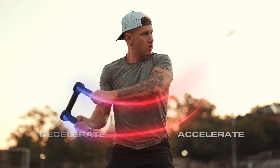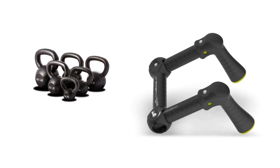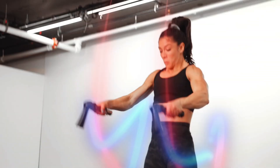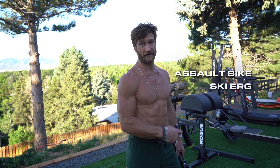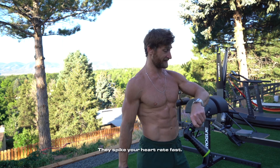This allows for full acceleration without the limitations of dumbbells, kettlebells, the medicine ball, and battle ropes — and also free from the limitations of cardio machines. This is something similar to what I would do on an assault bike, a skier, or a rower. You can use these as a cardio machine. They spike your heart rate fast.